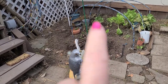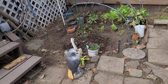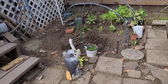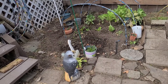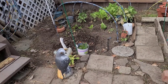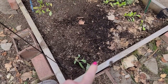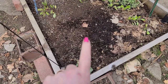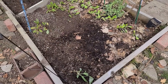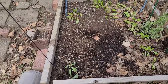Over here last year I had an artichoke plant, and it was getting big and beautiful, but it never did make any artichokes. Then winter came and even though I had it covered up, it disappeared on me — I don't think it survived the winter. So right down here I started this indoors and just planted it out yesterday — an artichoke plant, because I want some artichokes. Hopefully I've got it out early enough this time that it will actually make some.